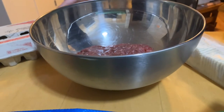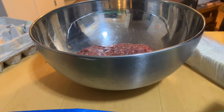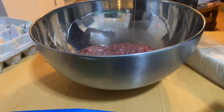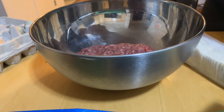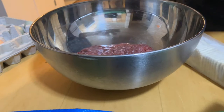The next step is we put two large eggs in there. My egg shells are funny colors because I get all my eggs from my parents' farm. One, two — I got some on my table, okay.